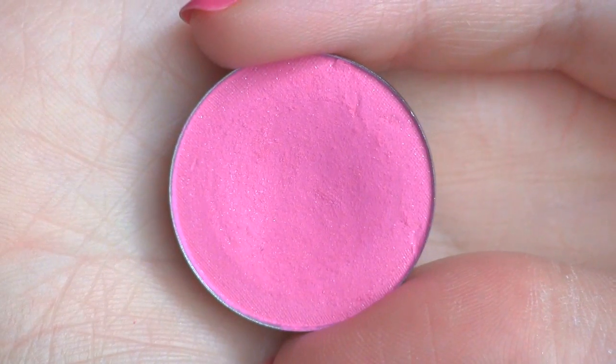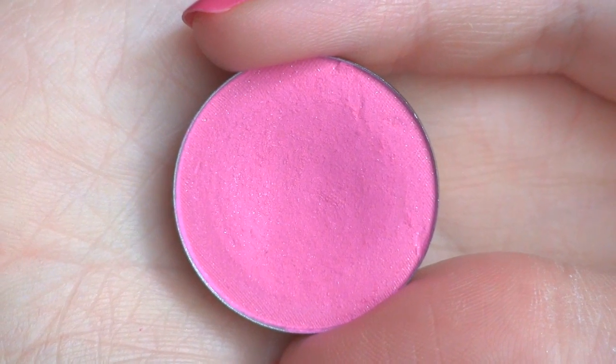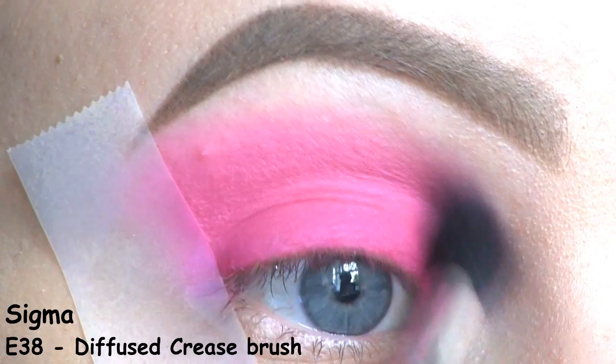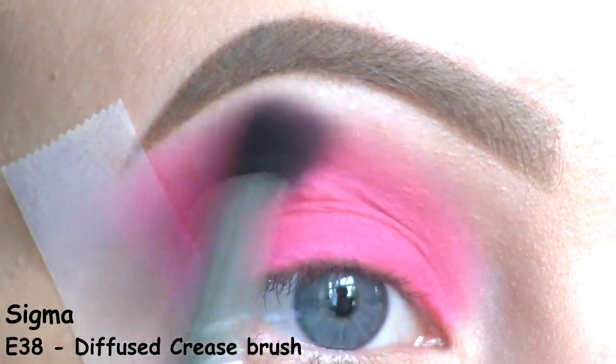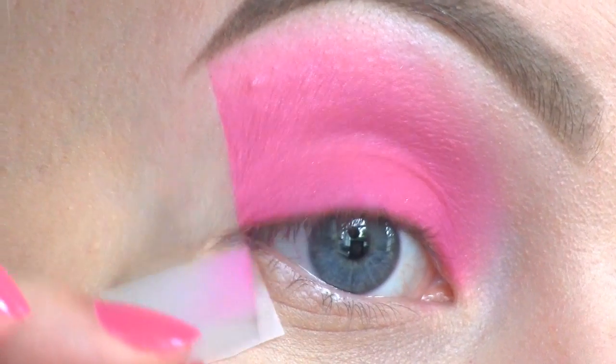To help blend out the crease, I'm going to use this lighter pink by Violet Voss called Giana. I've brought the pink pretty high up, and that's just to get some room for the bats that I'll be drawing later. Time to remove the tape.